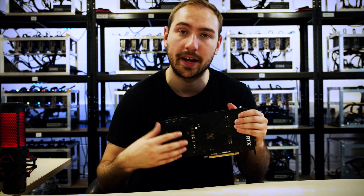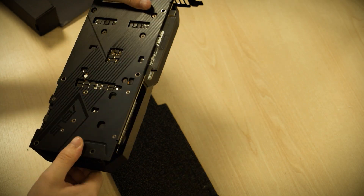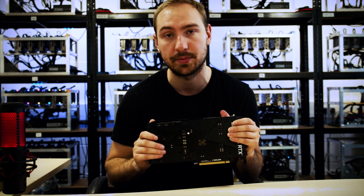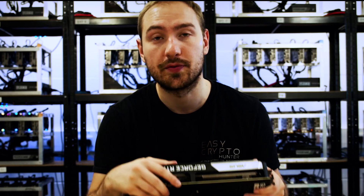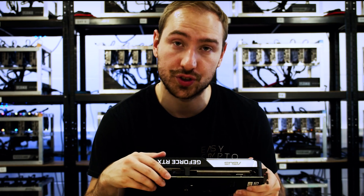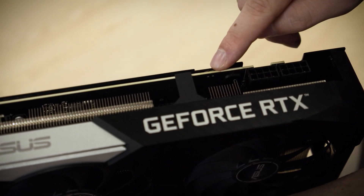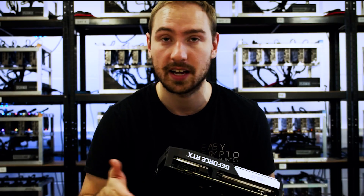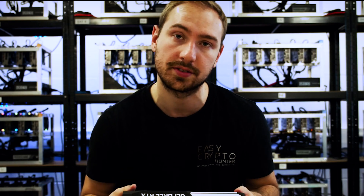Most models this year are likely going to have two 8-pin connectors, which shouldn't be a problem for anyone running a normal PSU. Being a more premium card, we've got a backplate for thermal distribution — this helps dissipate heat across the back of the card. It's a nice metal build and the card generally feels really high quality. Another unique feature is a manual overclock switch physically on the card — a tiny little switch on the top that lets you switch from basic settings to overclock settings.